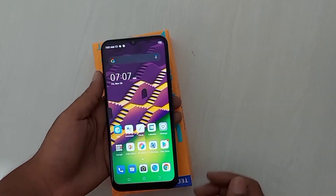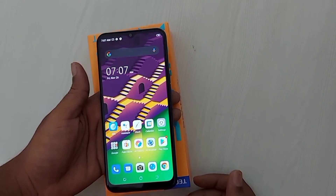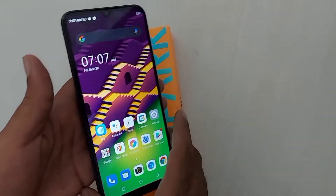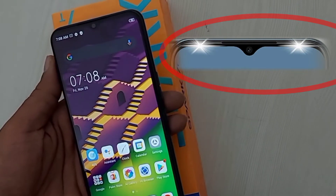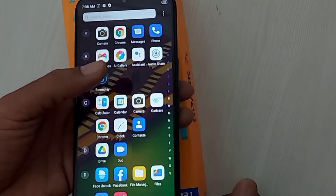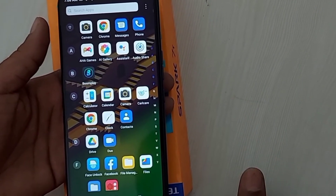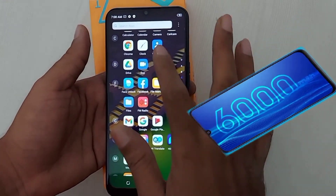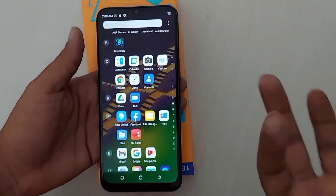This mobile device is already set up. If I talk about the specifications, it has a 6.52 inch IPS display, MediaTek G35 processor, 8MP front camera with dual LED flash, 4GB RAM, 64GB storage, and a 6000mAh battery so the battery backup will be very good. Out of the box, Android 11 has been given, and it was launched in June.